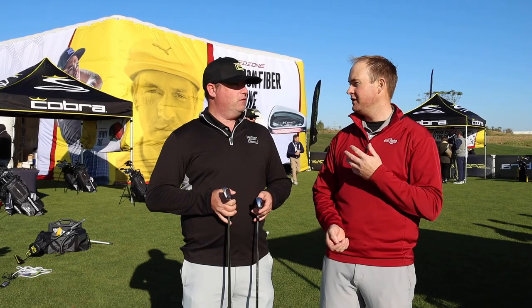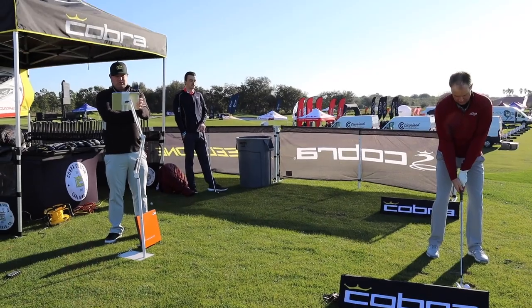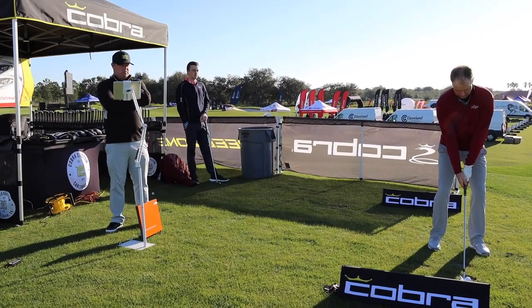I was really impressed — it's only 45 degrees out right now and I was still able to carry it 183 to 185 yards with the SpeedZone. It really impressed me, because when I play in 45-degree weather I don't normally hit it that far.